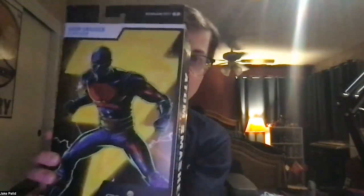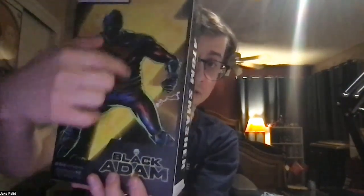It's not like a Marvel Legends, but on the back it just shows you an art card of Atom Smasher, and there's lightning bolts to resemble Black Adam. We're going to open you up today.